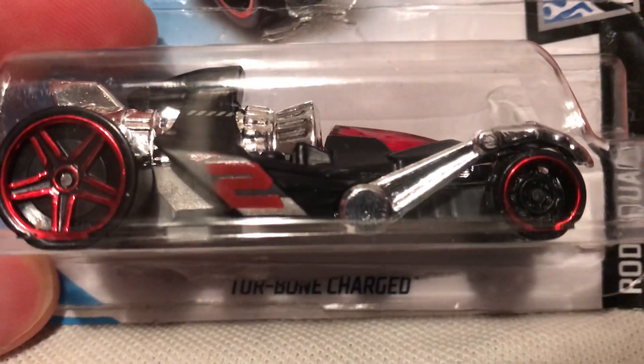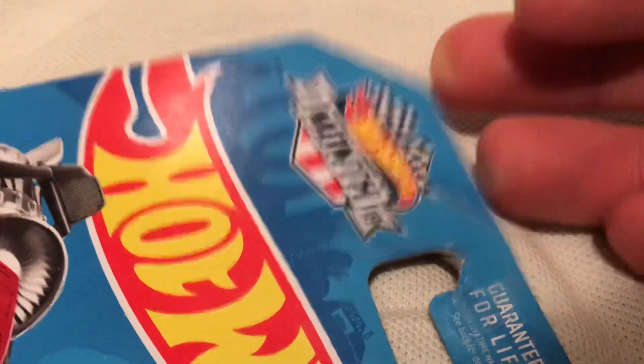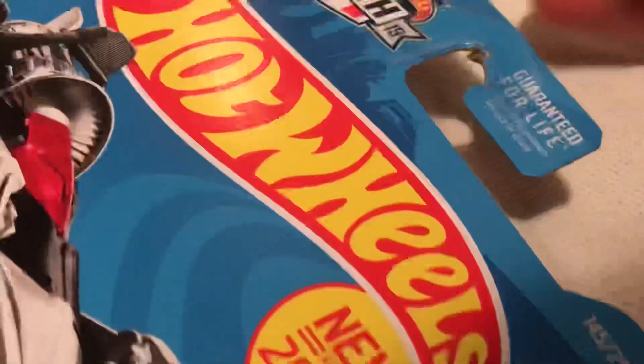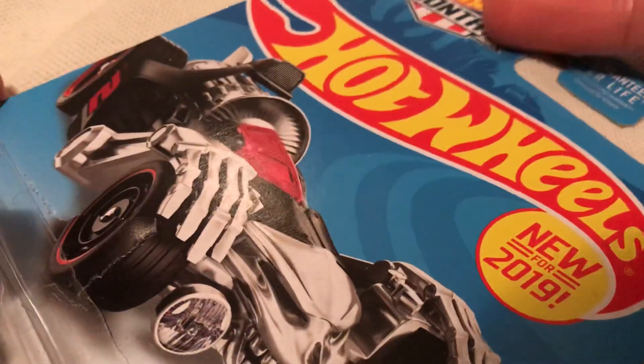Hey YouTube, it's me Julen. Here's a Turbo Charged new for 2019 — it does have this emblem thing on it. Let me know if you know what this is; I never figured it out. Sometimes there's like a state stamp — I think I've seen one that's like Hawaii or something — but if you know what that is, let me know.